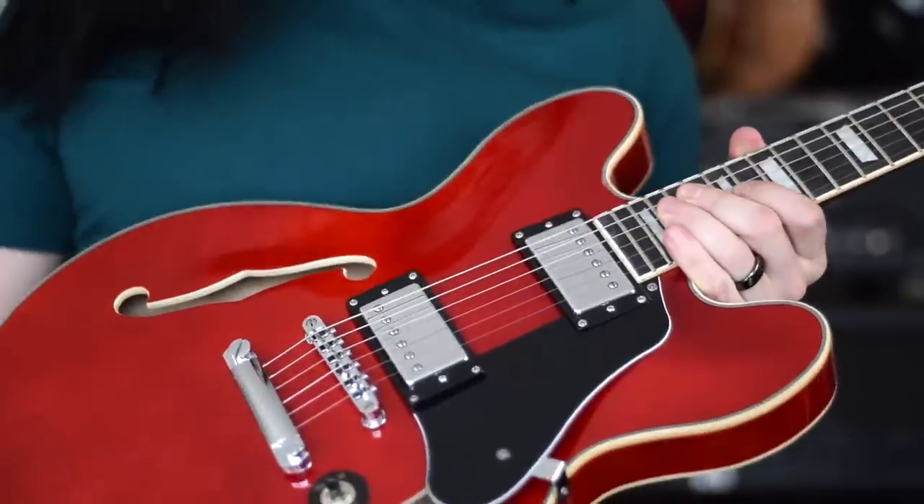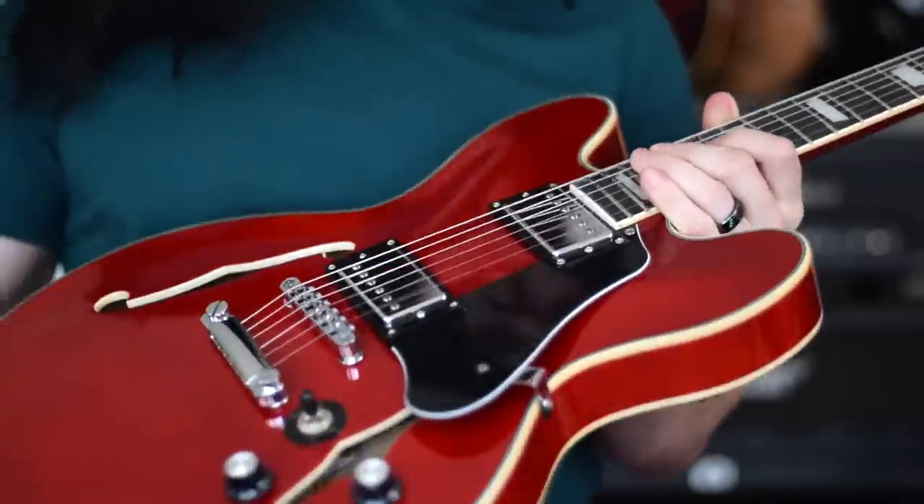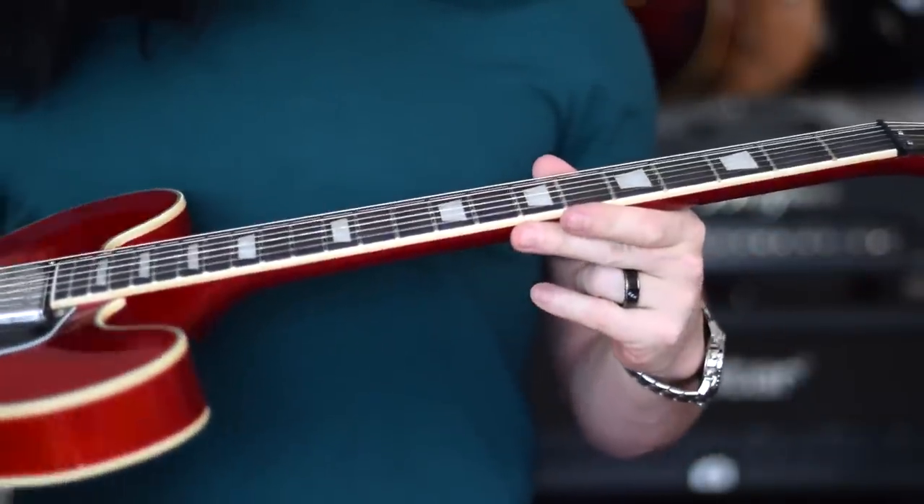This guitar has some really good tones in it, but it's also surprisingly easy to play. The neck here is surprisingly thin and very, very comfortable. You can plug it in and play some nice bluesy or jazz clean tones, but you can also crank up the gain and play some heavier stuff as well.